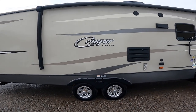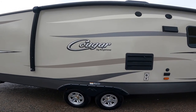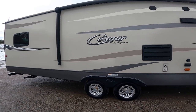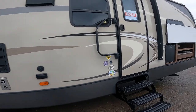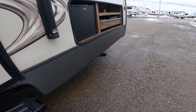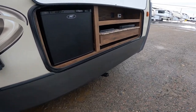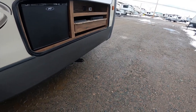Welcome to the virtual orientation for the 32FPS Cougar by Keystone. We're going to start the orientation on the outside of the trailer, starting at the front. As you'll notice, we have an outdoor kitchen located at the front of the trailer.